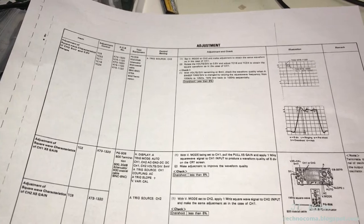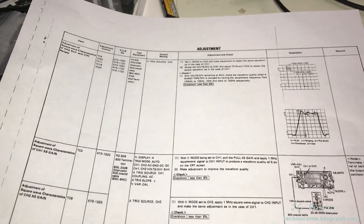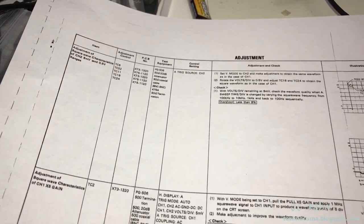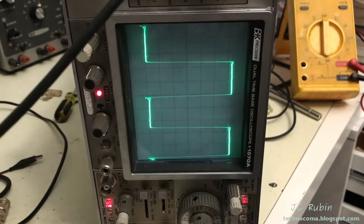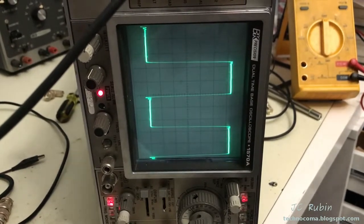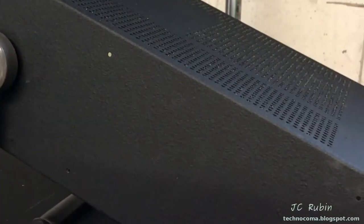The next step is identical to the previous one, just done for channel two — the exact same process but with different adjustment controls. Looking at the square wave at 0.5 volt and 5 millivolts, it looks really good — there's no need to make any adjustments. We're going to proceed to the next step.